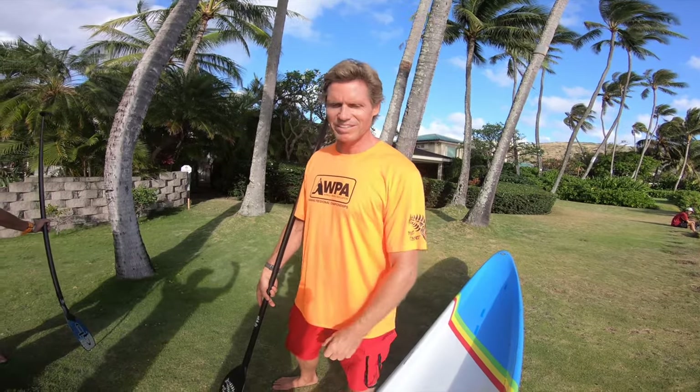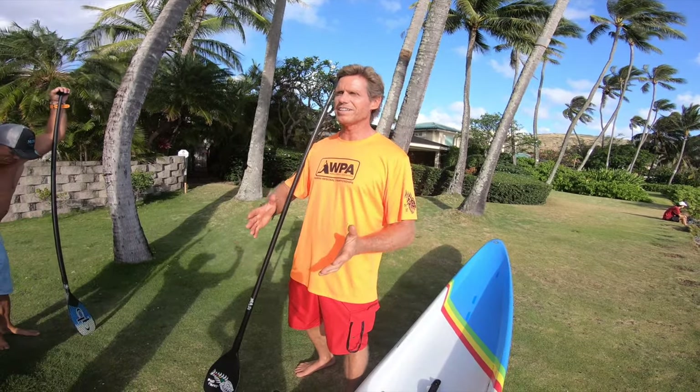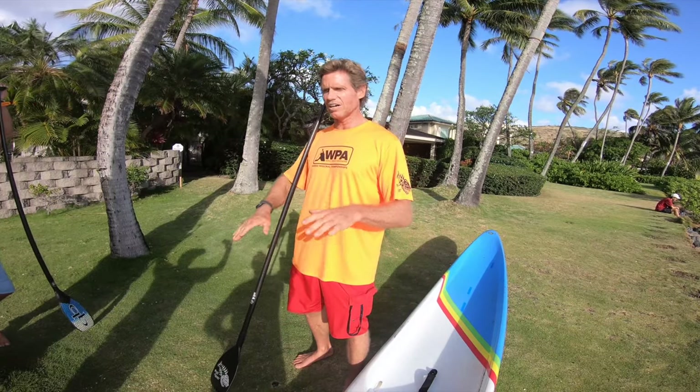Aloha, it's Robert with Bufanet. Today's video is going to be about turning the board using rail steering. I wanted to make this video because a lot of people intuitively think if they lean on the side they're paddling on it's going to help them turn that way by leaning onto the rail, but actually rail steering is the opposite.